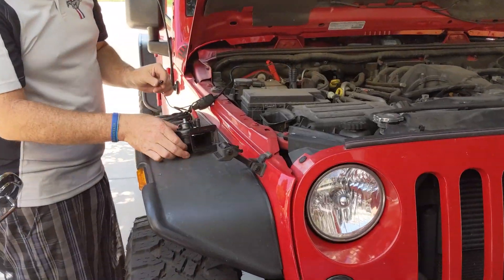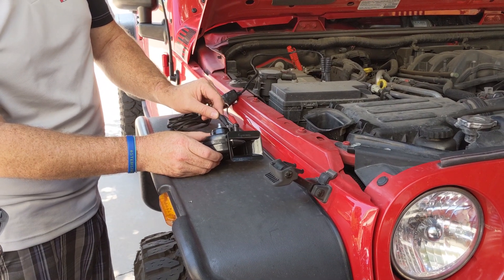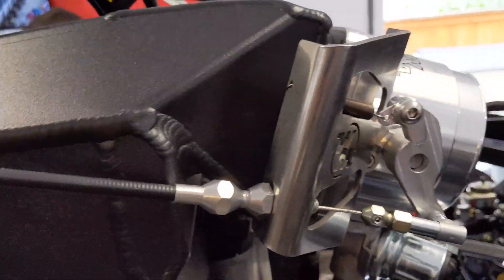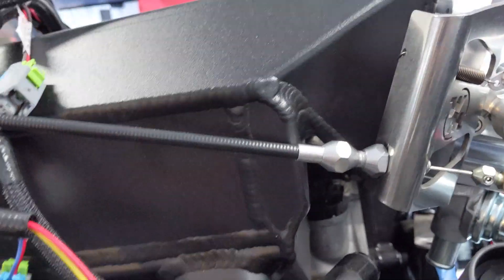Got the wiring running along the frame. Also installed the horn. Also got the throttle body cable started, and he had to bend this out a little bit just because of the width of the manifold, but it appears to work.